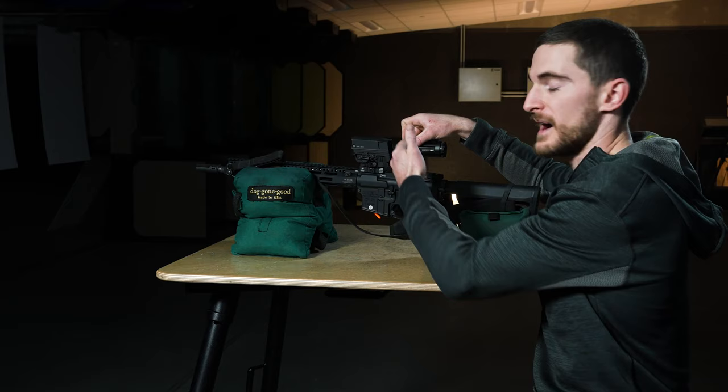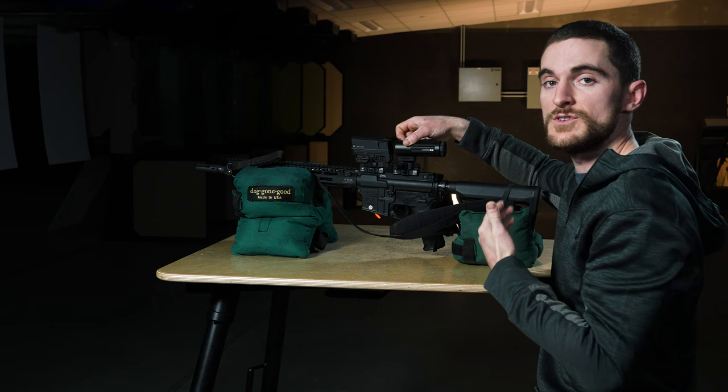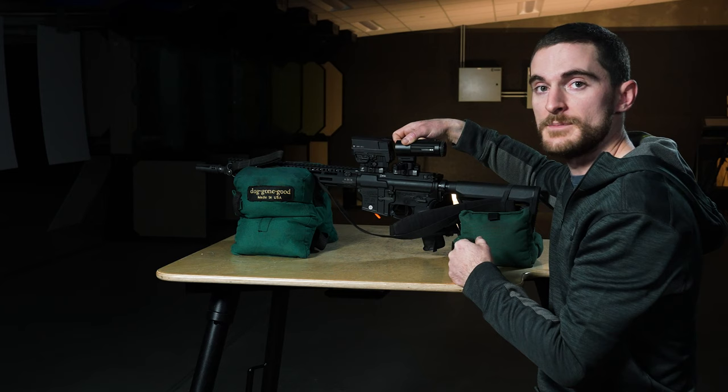As far as where the magnifier sits front to back in relation to your optic, there's not an exact spec on where it needs to be behind the optic to work properly — there's a pretty generous sweet spot. The real thing you should consider is where you need to mount this magnifier in order to achieve the proper eye relief, so that when you're in your comfortable shooting position you're in the sweet spot of where this optic is going to be delivering the most optimal image.